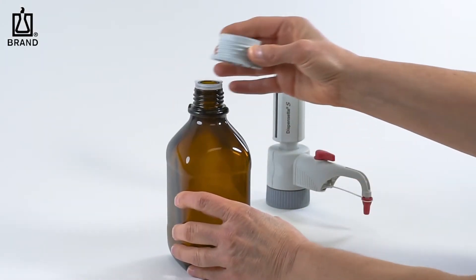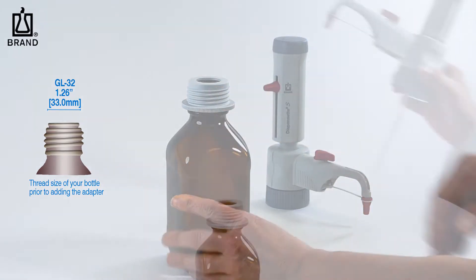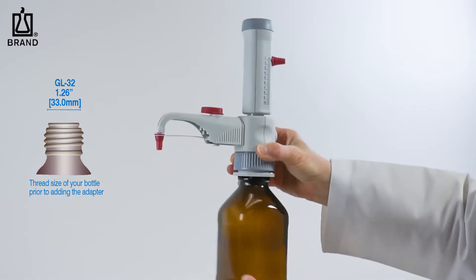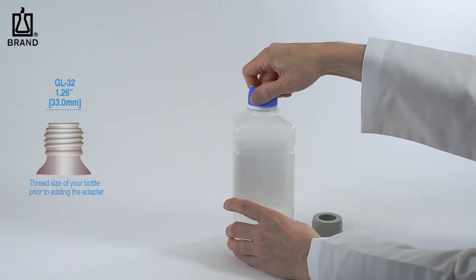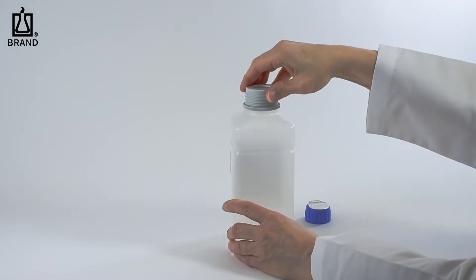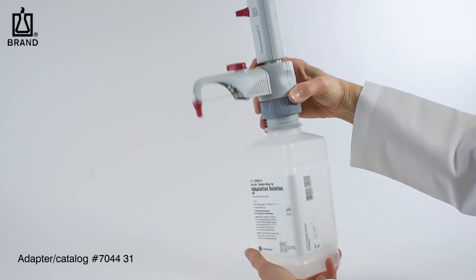Most 1-liter, quart, half-liter, or pint-sized bottles have a 33 mm thread and work with the 45-33 mm adapter. It's worth noting that this thread size is referred to as GL32 in European nomenclature. Some saline bottles have a unique 35 mm thread. To adapt these bottles, you will need adapter number 704431.